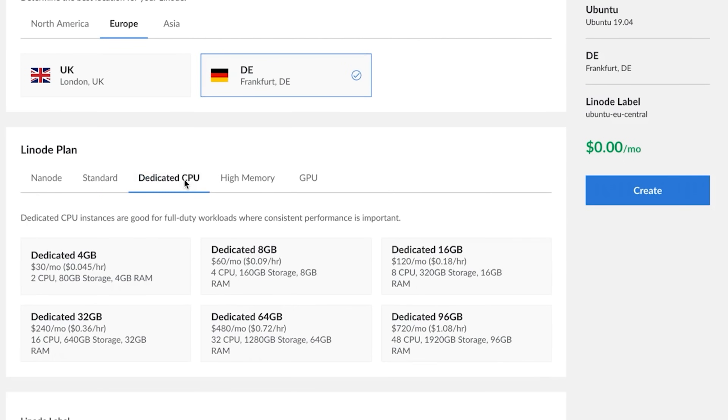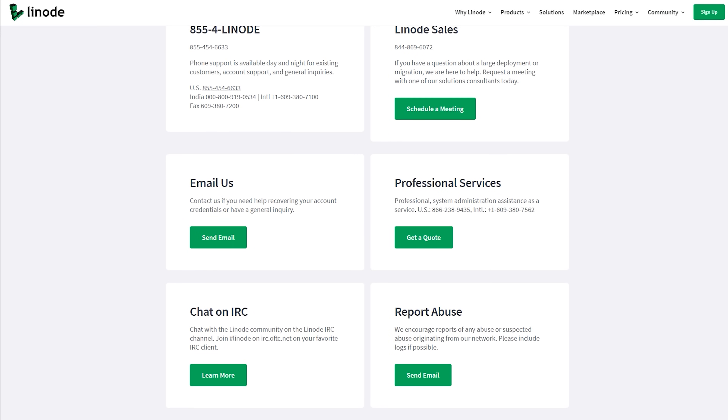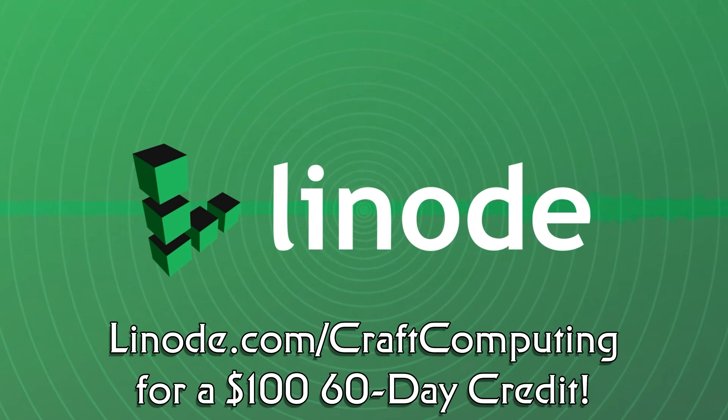Linode also recently started rolling out high-speed NVMe block storage to all 11 of their global data centers, and storage rates will remain at the same low price they always have been. With shared CPU plans starting at as little as $5 per month, and scaling up as high as you need, they have 24x7, 365 support available regardless of your plan size. Visit linode.com/craftcomputing and get a $100 60-day credit just for signing up. Thanks to Linode for sponsoring today's video.